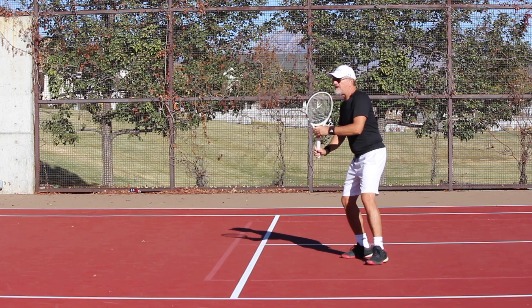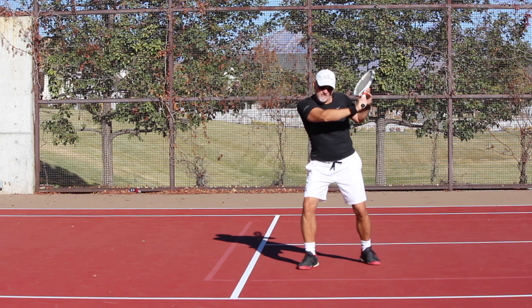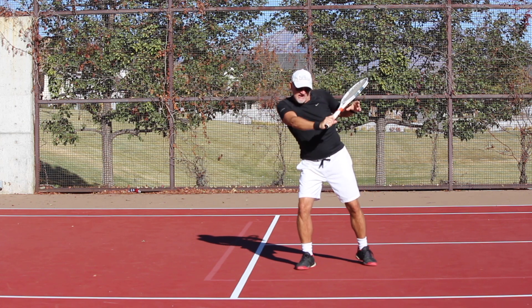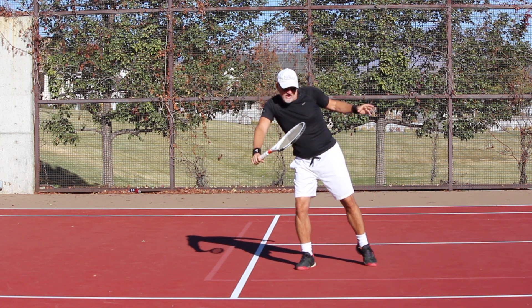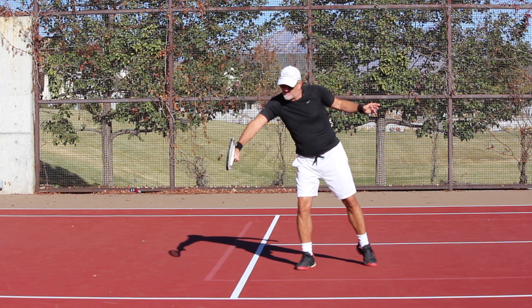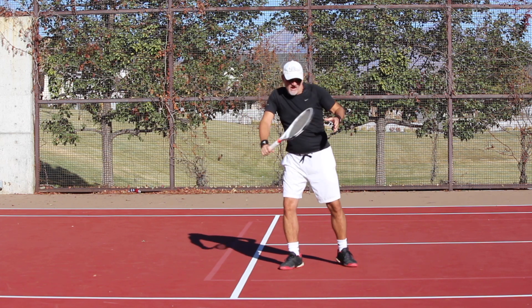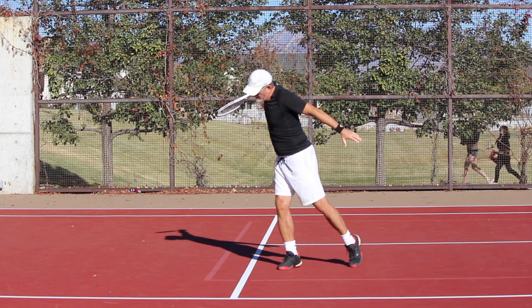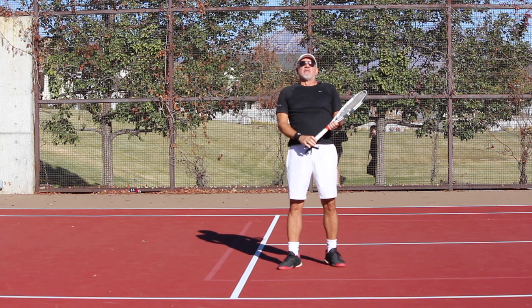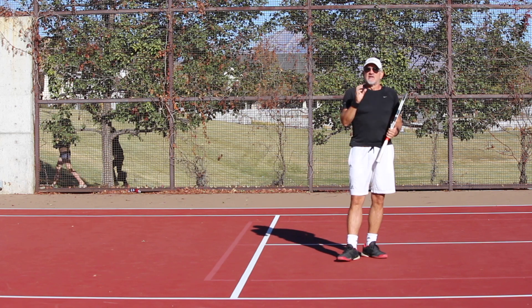Let me demonstrate that one more time. I'm here — good shoulder turn, ready to step in. Now I'm coming to this position, coming down into the ball, and I'm going to make contact with my racket facing about this position right here — not that position, but that position — and then I can really come down and knife into that ball, boom, and through that shot. It will take great timing, but once you get it, you will be amazed at how you hit that backhand slice.